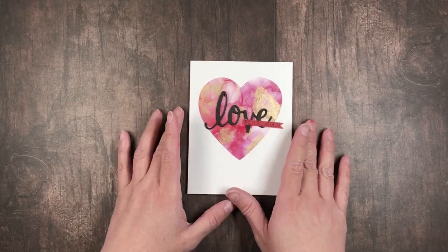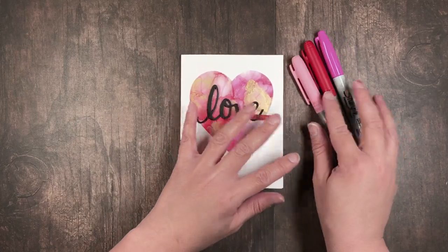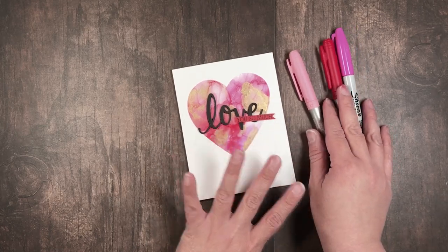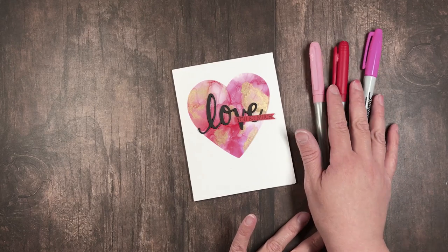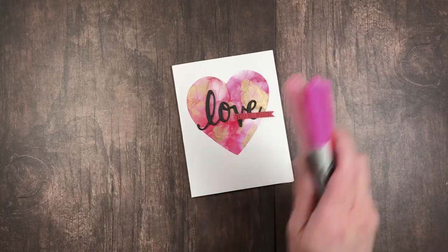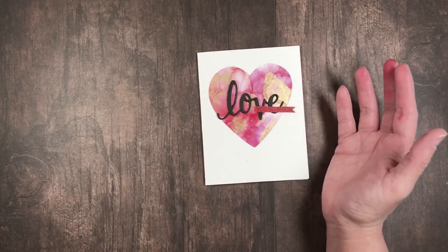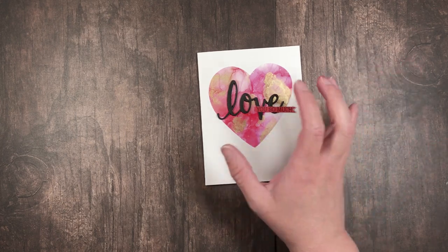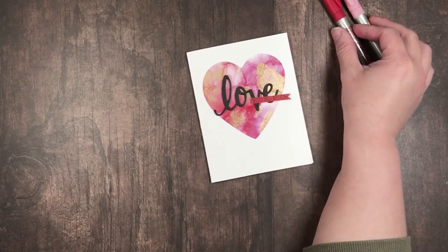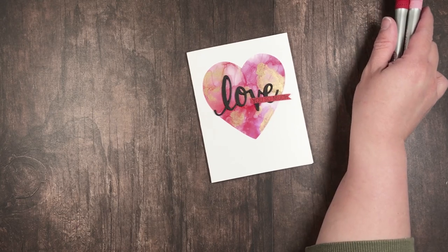I would like to thank y'all so much for sticking with me to the end of the video. Remember, you don't need a lot of supplies to make a beautiful card — just a few die cuts, some markers, and of course a stamp set, so you can create an ethereal effect without having to invest in a lot of alcohol ink tools. If you like this video please give me a thumbs up, and I hope that you all stay safe, stay healthy, stay crafty — bye!